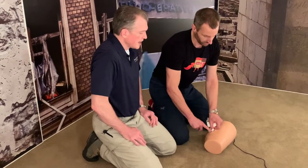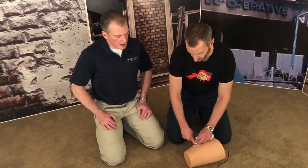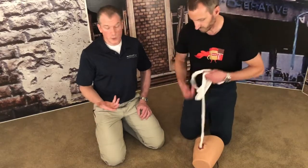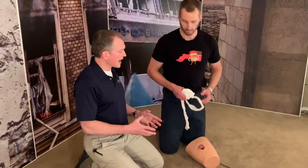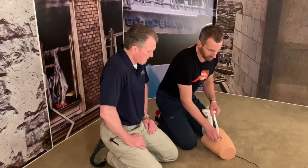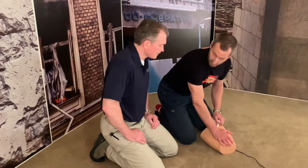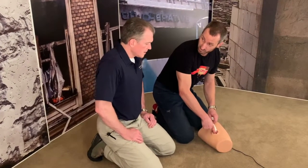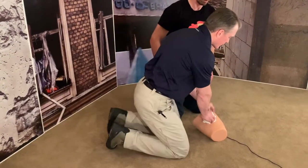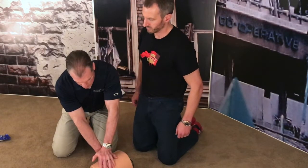That technique is better. The key if you're using this kind of gauze — this is a training gauze of what's called combat gauze, which is a kaolin-impregnated gauze — it does require two to three minutes of direct pressure after the wound's fully packed, so the kaolin has a chance to encourage clotting. Once it's all in there, I've got full pressure on here, and then I'm just going to keep finger pressure on it. Once it's fully packed, take whatever gauze is left over, maybe another roll of Kerlix, and do two-handed pressure for two to three minutes.